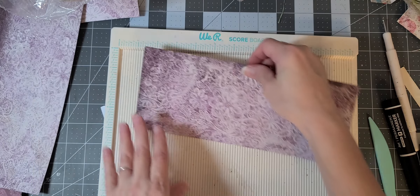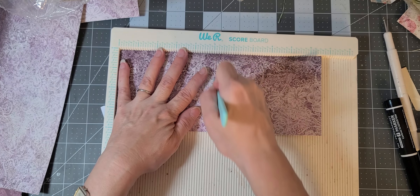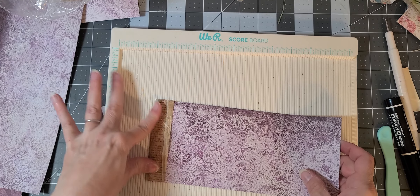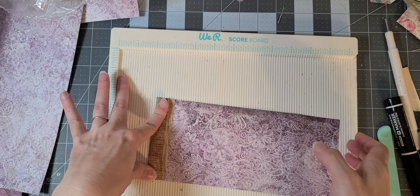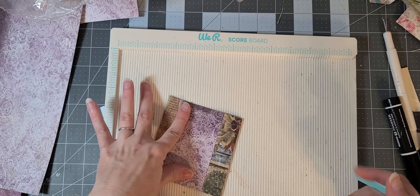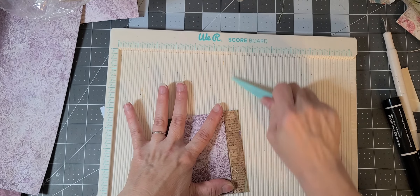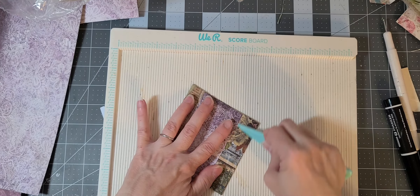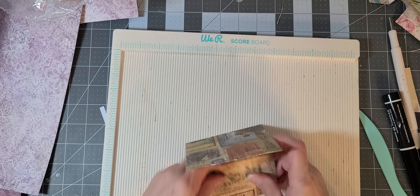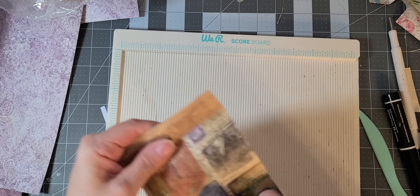Now I'm going to want to do them all! We're going to score again at one, at five, and at eight and a quarter, and we're going to fold this down, the eight and a quarter back on itself, then up. That's what it looks like this way — that's really pretty too, I think we'll leave that one this way. Now I'm curious to see what it would look like the other way — yep, it's upside down.